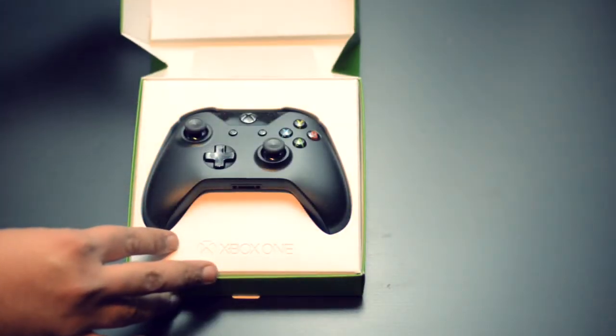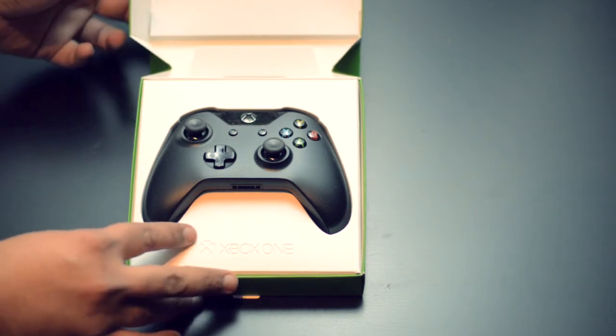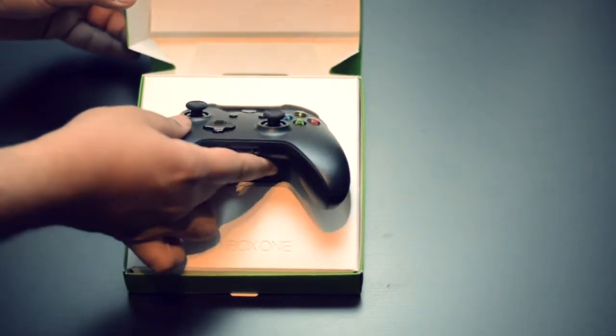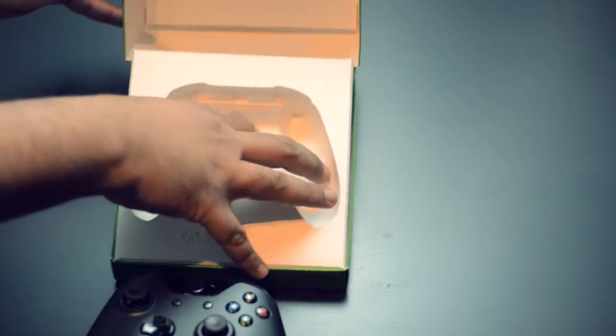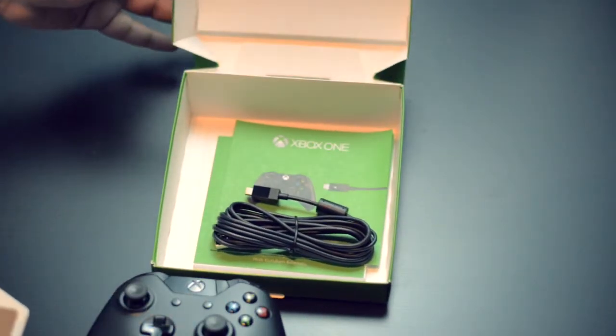And here it is — the beautiful black Xbox One wireless controller. It's a standard black controller, although there are several designs coming as limited editions, which are identical from the inside, but the outer shells have different textures and color patterns to choose from. They are also a lot more expensive than the regular black controller.